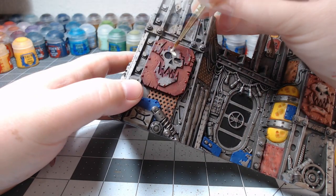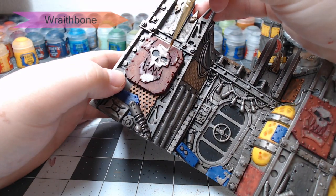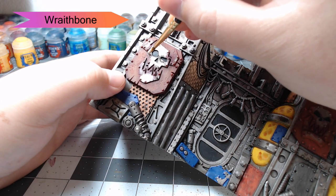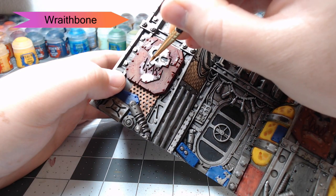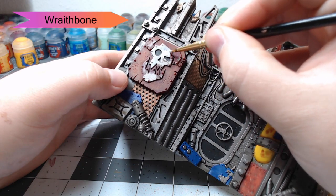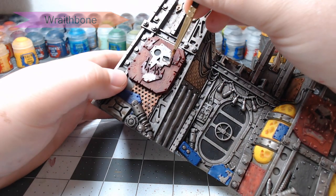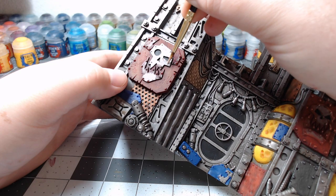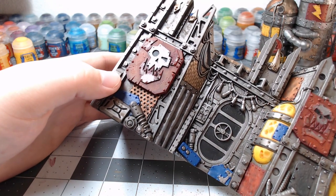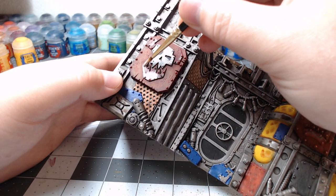Now we're going to start painting all of the skulls and symbols that are on the different panels. We're going to do this with Wraithbone. At this point, you're also going to use the Wraithbone to pick out any of the lights on the walls that you want to have glowing later on. We're also going to pick out one of the tubes on the front of our other terrain piece so that we can make it have a glowing blue look to it later on — almost as if it were a plasma conduit.